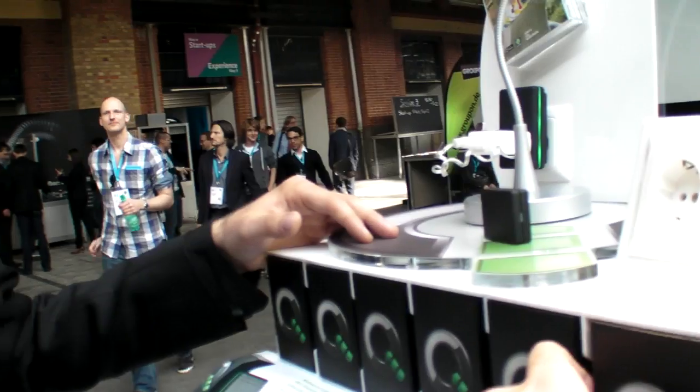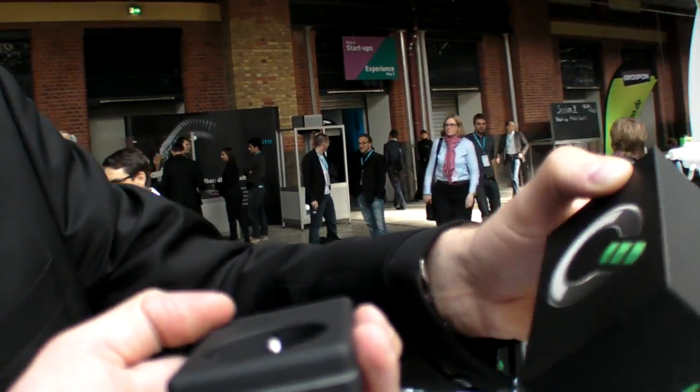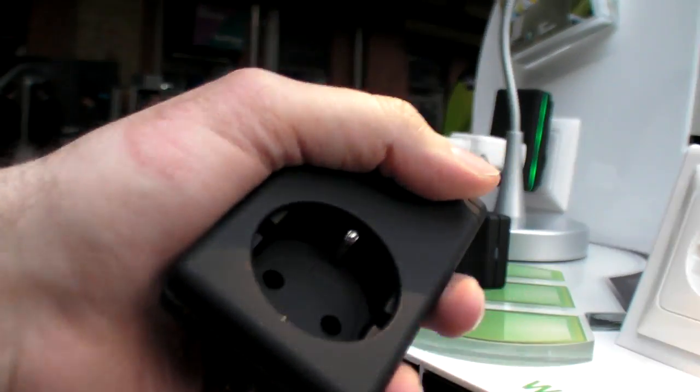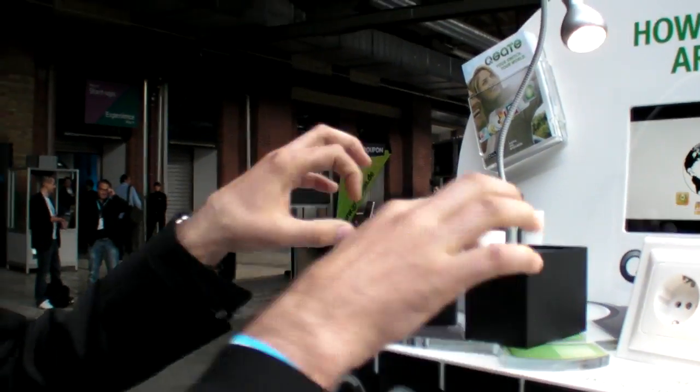And you get a box like this? Yeah, you get a box like this. This is inside. So, you get it in this form, pick it up, plug it in, and then it's connected to the Internet. This thing is also included. You have to make one-time registration, and then you're online.